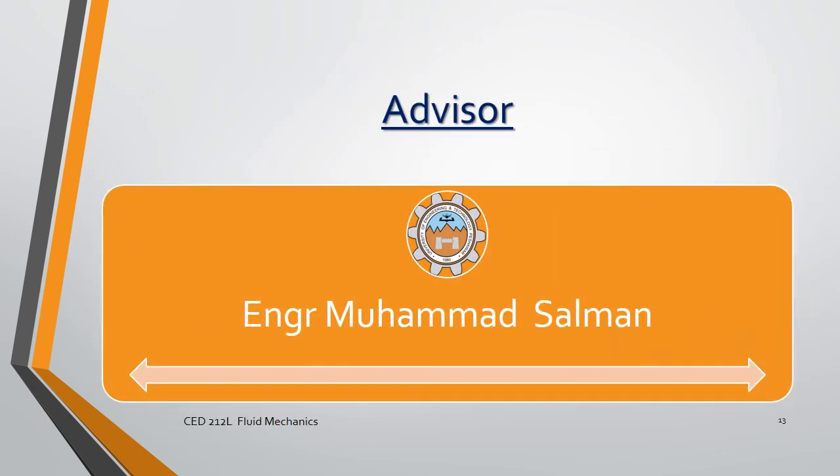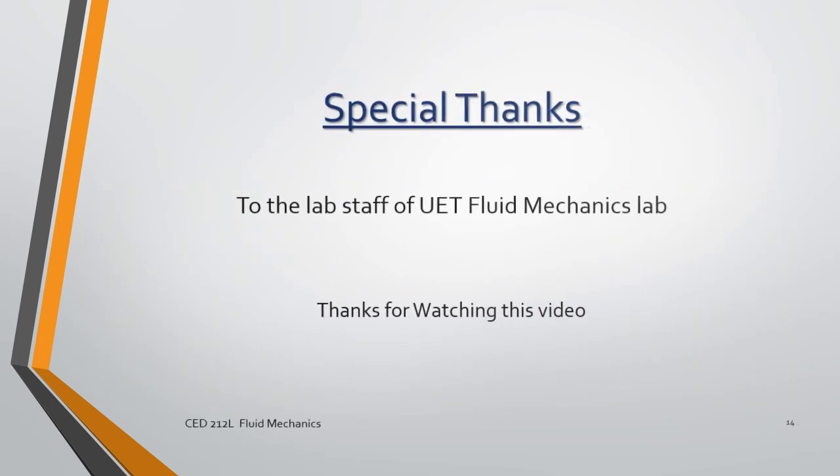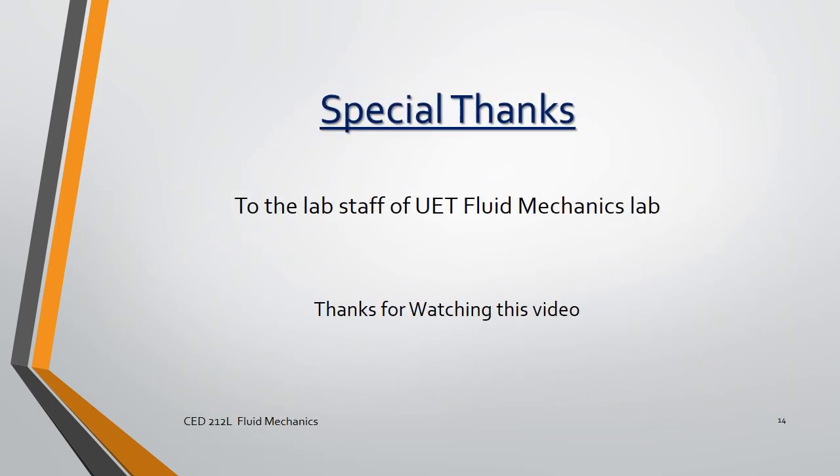Engineer Mohamed Salman and the staff of UET Fluid Mechanics Lab.